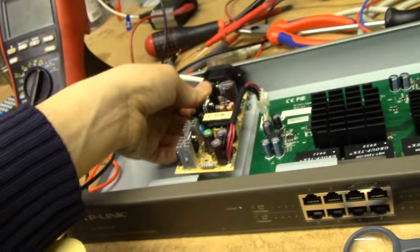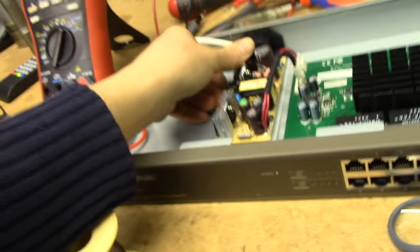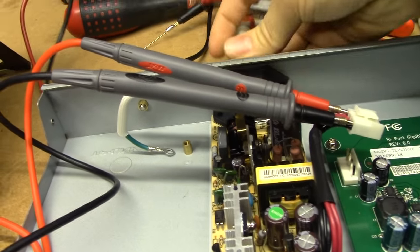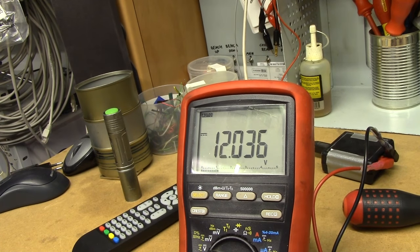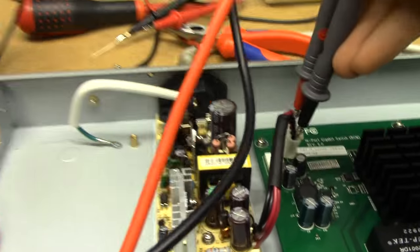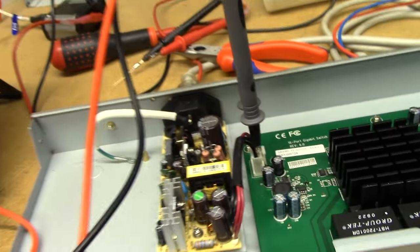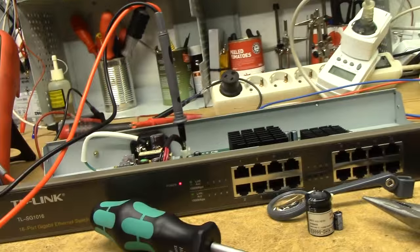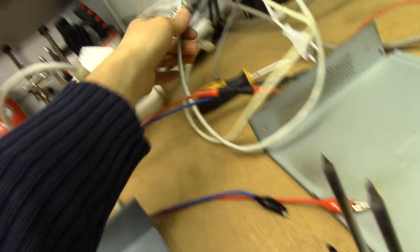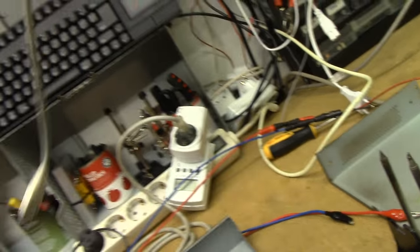We'll give it a go — moment of truth. Is it going to go bang, or is it going to go poof? Well, neither. There we go. Let's hook that back to the switch. We've still got power there, and we've got a power LED. I'd wager this thing is going to work perfectly now under its own power.